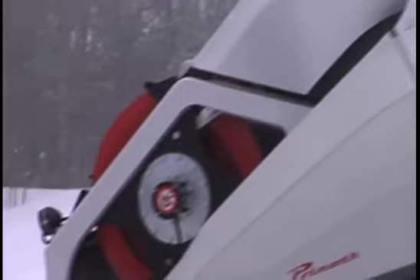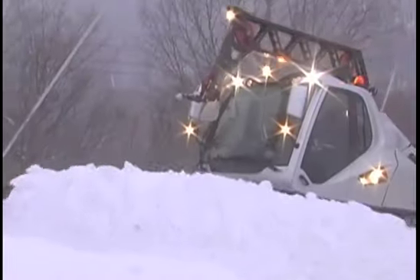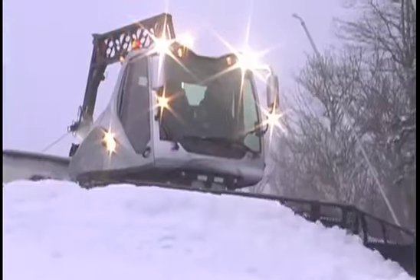This is a Prinoth Beast. It's got a winch on it with an automatic system that's pretty awesome. We made a couple passes already — I want to take you on a couple of them.